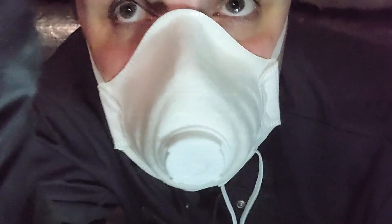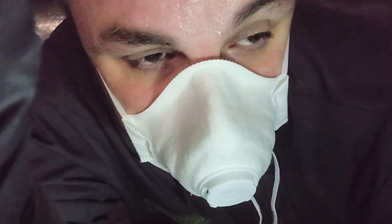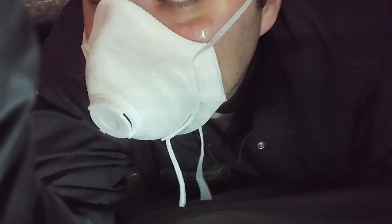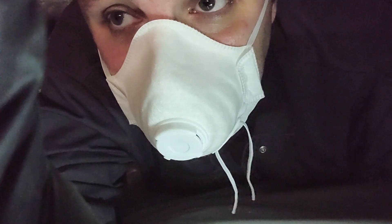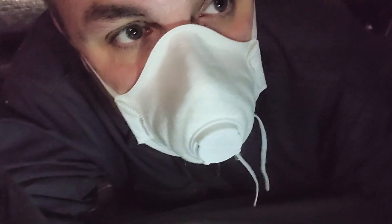All right everybody, just a couple more feet and I'm out of here. This one's pretty much done. Thank you for watching. I hope today's the day you hit that subscribe button if you haven't already. I hope today is the day that you tell somebody else about what's going on here so they can check it out. Until then, I will see you next time. Have a good day.